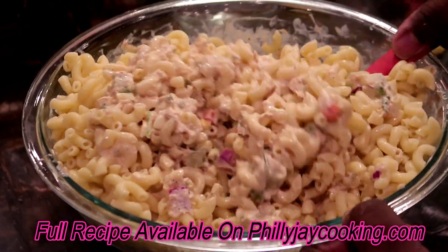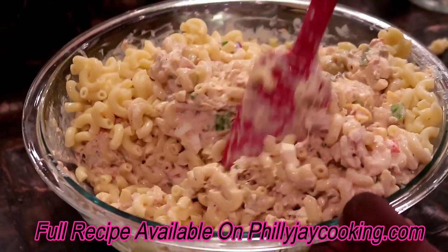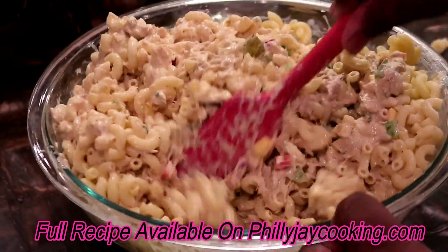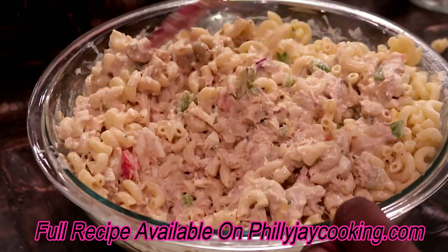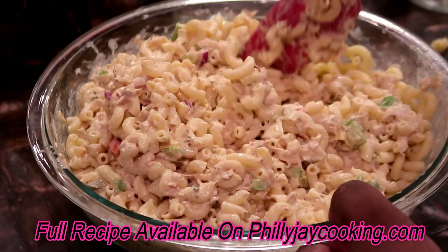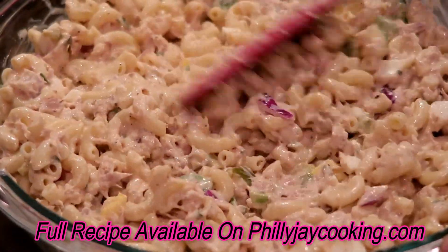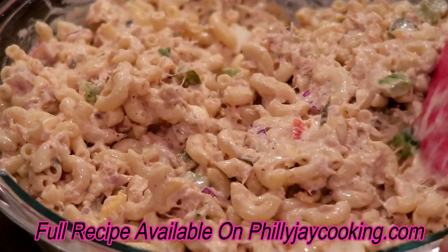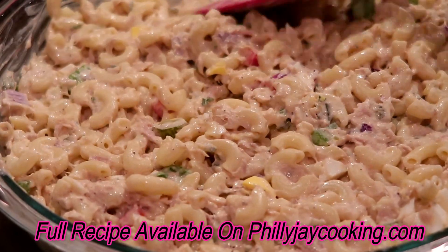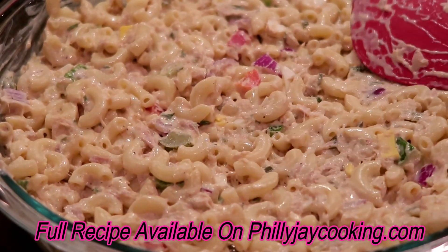That's pretty much it. This is how Philly Boy J makes tuna macaroni salad — it's flavorful, well balanced, with a lot of different flavors. It's the perfect tuna macaroni salad. Follow it to a tee, take it to the family cookout, and I know you and they will love it.